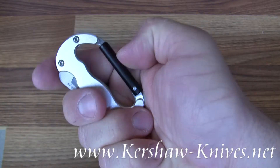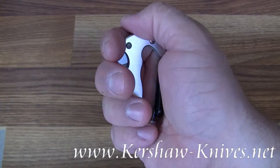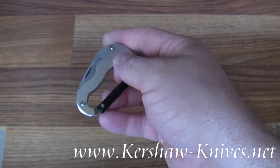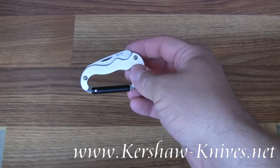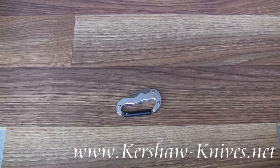There's a latch on the carabiner that's non-load bearing, and you can attach it to just about anything. This is the Kershaw Mini Beaner silver model, model 1002 SLX.